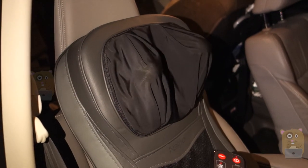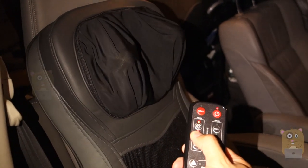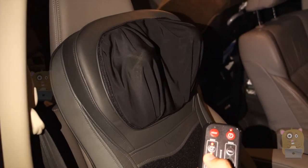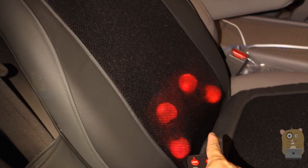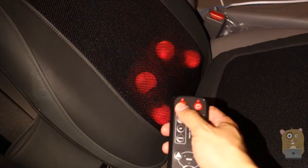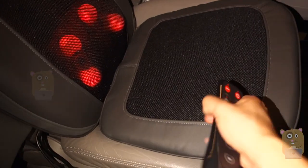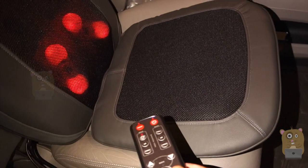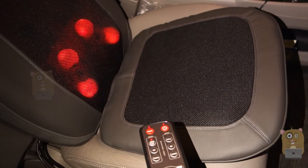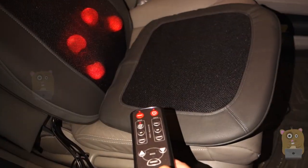I'm just going to lower it a little bit, then raise it back up again. I'm going to power the unit on and set it to massage. Over here, this part vibrates. For the seat, I just press this — it's moving by itself. I can set it to low, medium, or fastest. Now it's off. Let me just turn it on again so you can see that it moves.